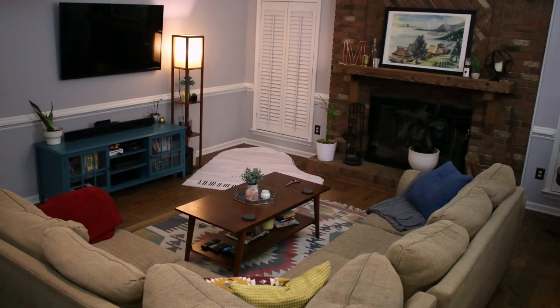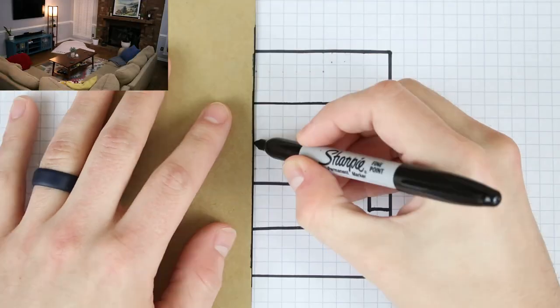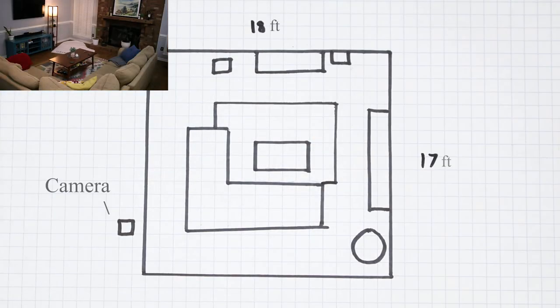We at AMRO have been in the business long enough to understand that every single space is very unique, and you may not really know what grand piano will work best for your home. Today we're going to be getting a floor pattern with all of the sizes of typical grand pianos — everything but a concert grand — and see how it works in a small to moderate sized living space.